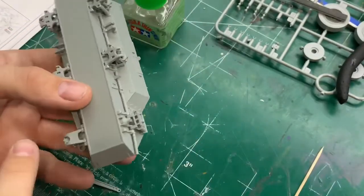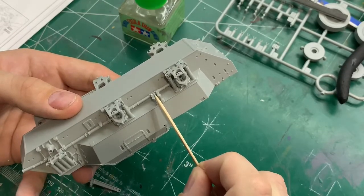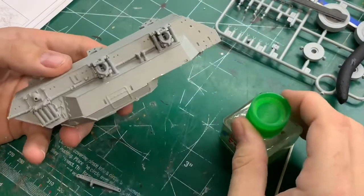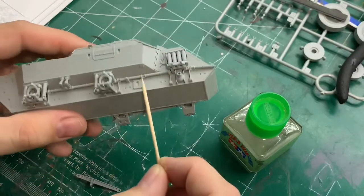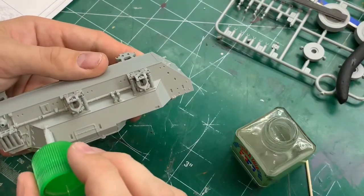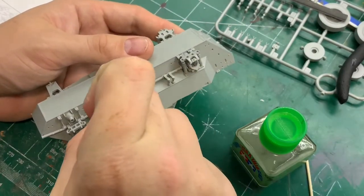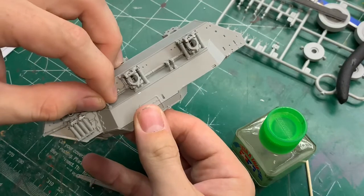So I'm going to show you putting this little bit together - I assume this is some sort of support for the drive shaft. Firstly I'm going to do this little support bit onto there - fairly straightforward, that goes on there like that. Then this long bar goes into this little hole, so I'll pop that on there like that.